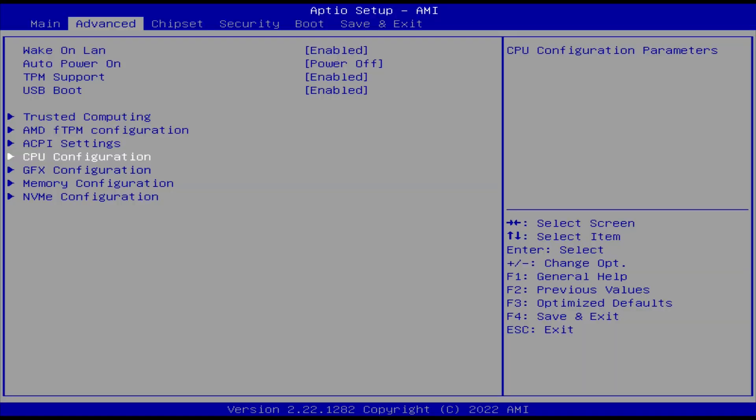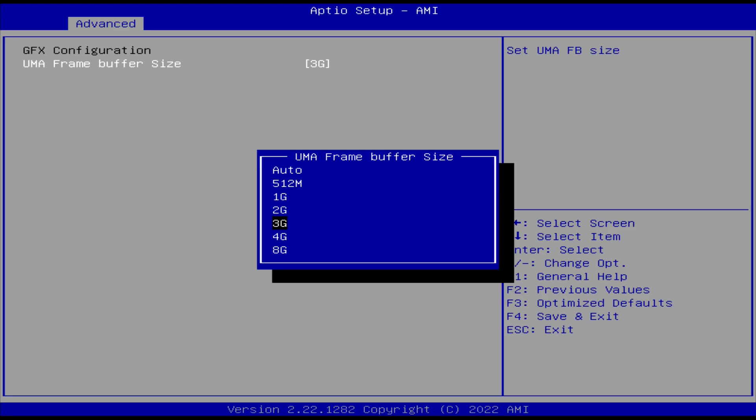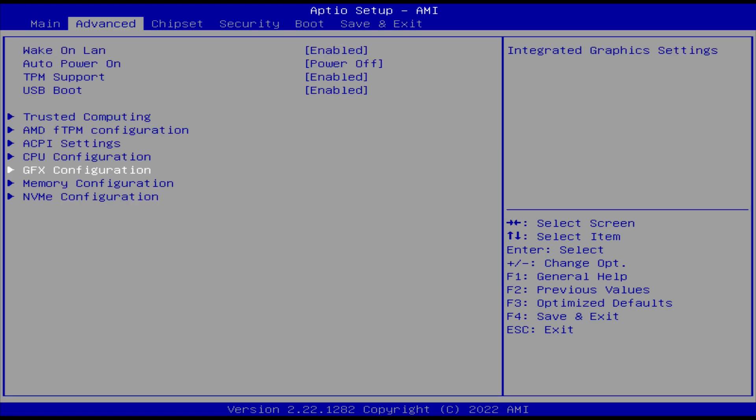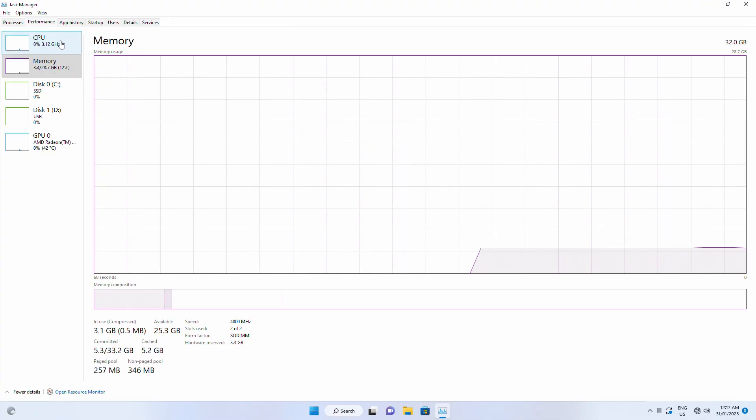In the BIOS, you can set how much memory is dedicated to the integrated graphics — on this mini it's set to 3GB by default. There's also an option to set the target memory speed, but unfortunately, just like the 6600U, changing the option does nothing. This makes me suspect that memory overclocking is only available with the HX chips.